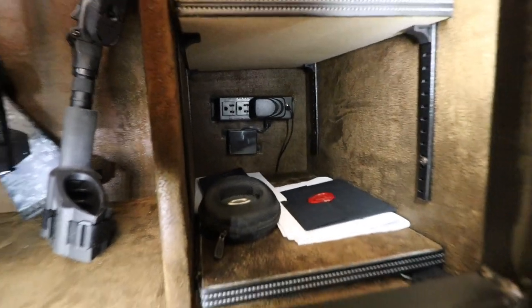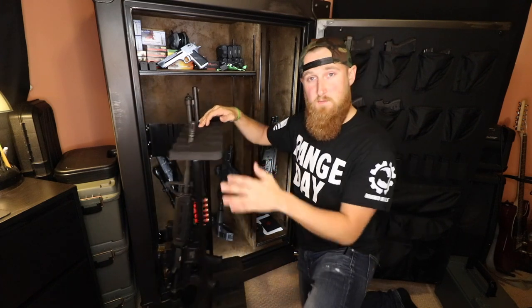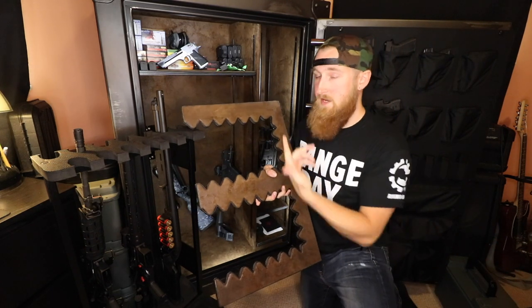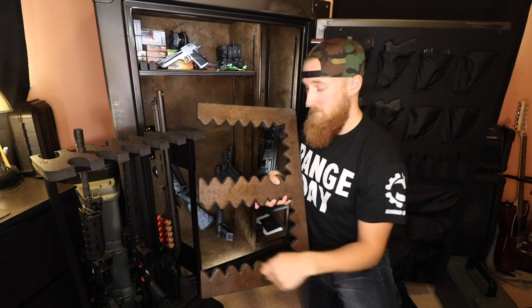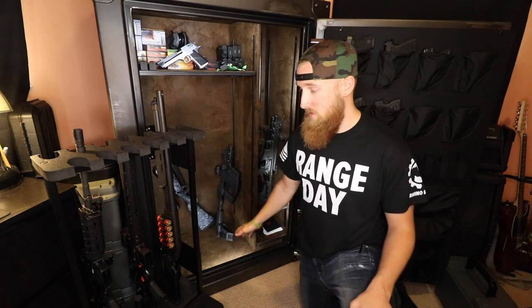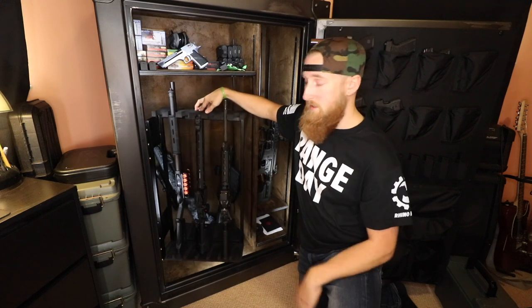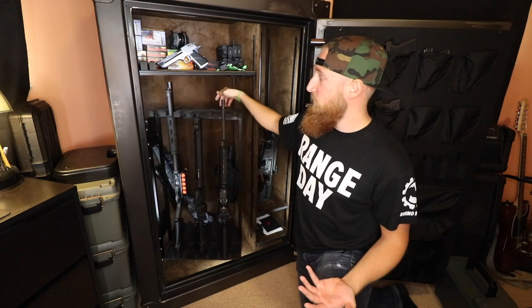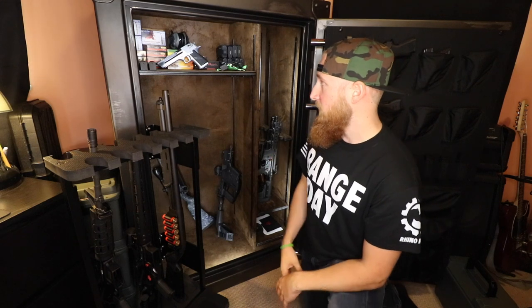Moving to the main portion of the safe: I added a swing-out gun rack after getting the safe. The idea is organization and ease of use — with a standard rack you have to pull out the front rifle to get to one in the back, which is a hassle. This swing-out rack holds 12 rifles with easy access, and elevates guns off the floor so you can store things like ammo underneath. All Rhino Metal safes are pre-drilled for this rack, and there's still room in the back for longer rifles.